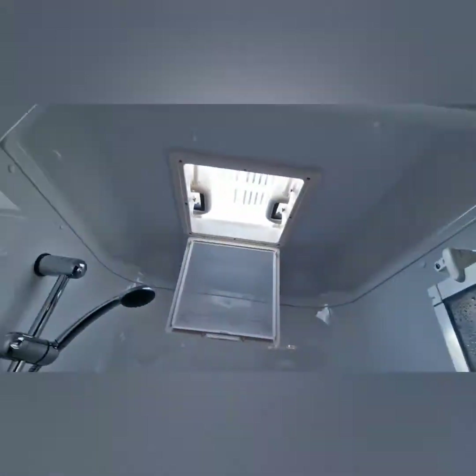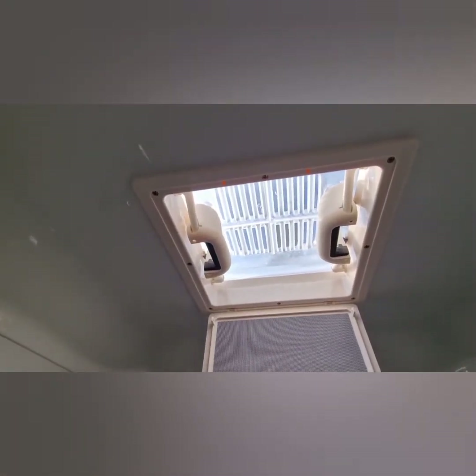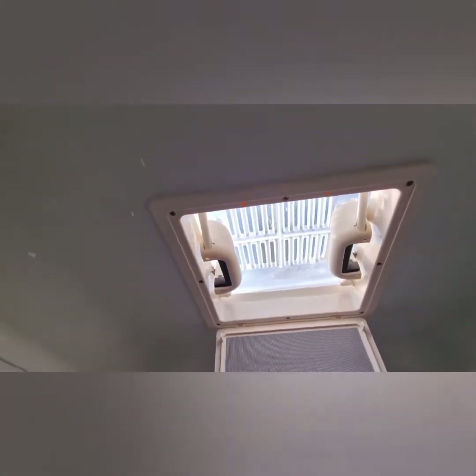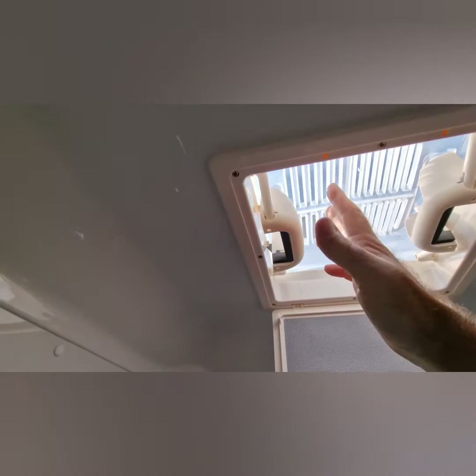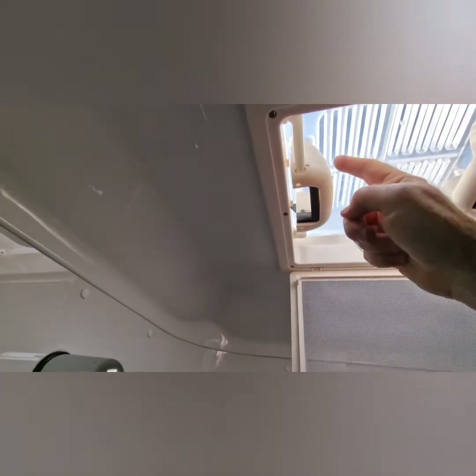Hi guys, welcome back to the channel. Today's video we are in the bathroom of the caravan and the task today is to replace the dome light above the shower unit in our van. This mini dome here unfortunately is broken — we have these two handles, they both fit into the dome itself, and sadly the plastic connections where the screws go into have actually broken on both sides.